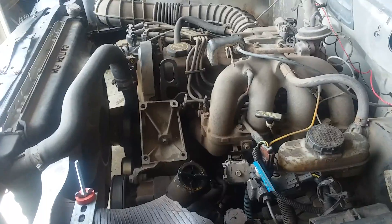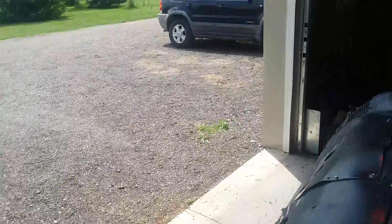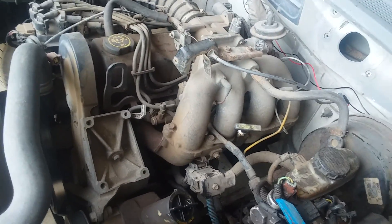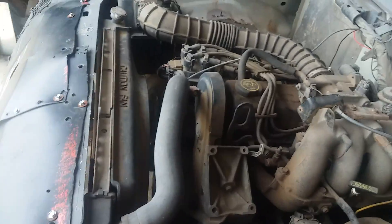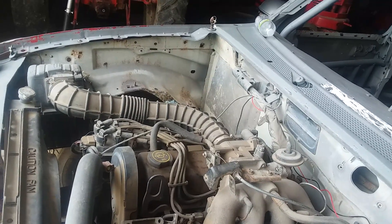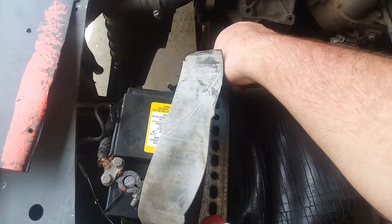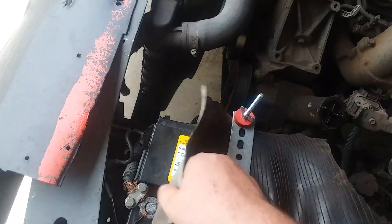I'm hoping and praying I don't have an alternator issue or something along those lines, because I'm trying not to put money into this truck. One, I'm trying to sell it, and two, it's supposed to be done relatively cheap. The most prize money in this class is two hundred dollars, so I'm trying not to spend a whole lot of money to go race.